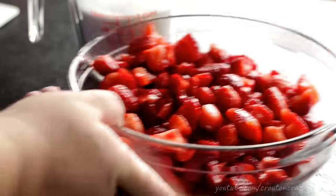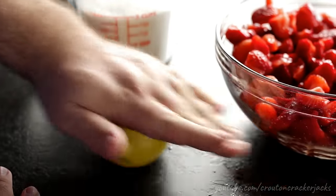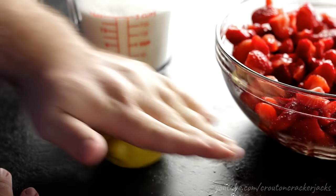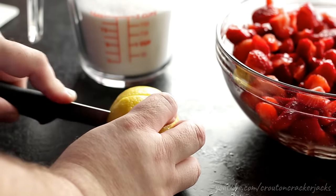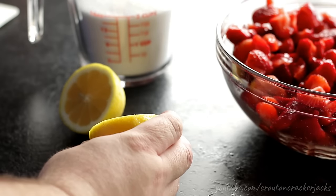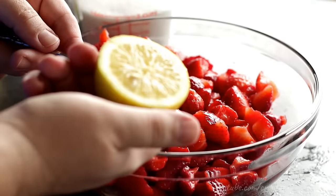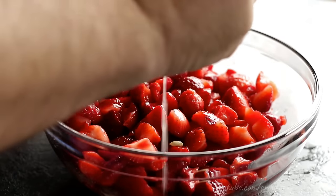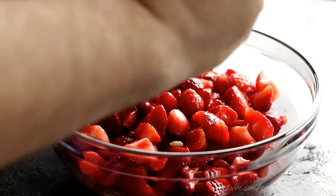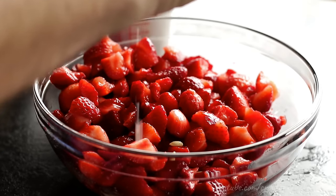Once you get all of your strawberries topped and chopped, you're going to add some lemon juice. I'm using fresh lemon juice here with a large lemon — you only need half of it, so I'm cutting it in half and juicing just that half into my strawberries. If you're using bottled lemon juice, you only need about a tablespoon. I got some lemon seeds in there, so I'll just fish those out.